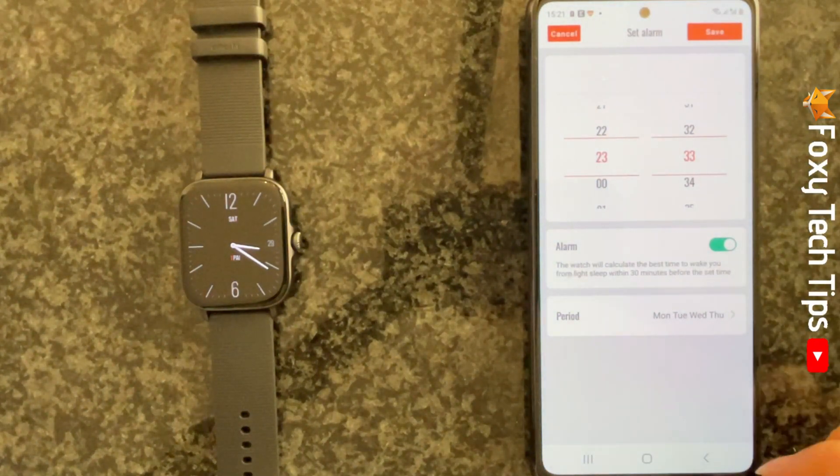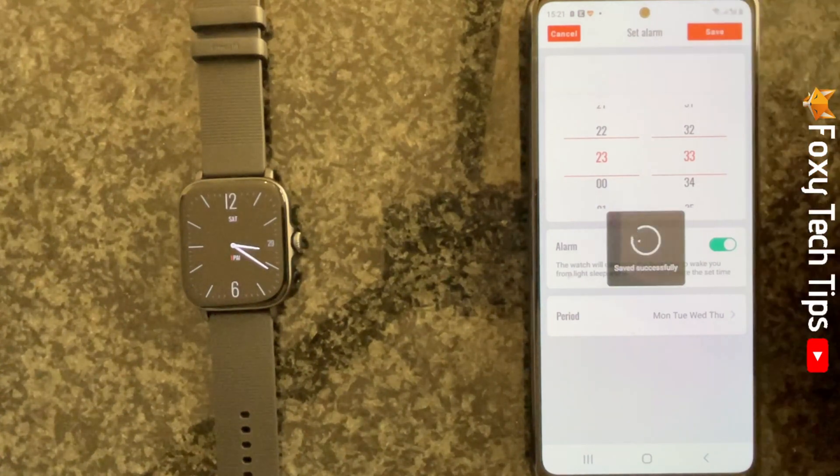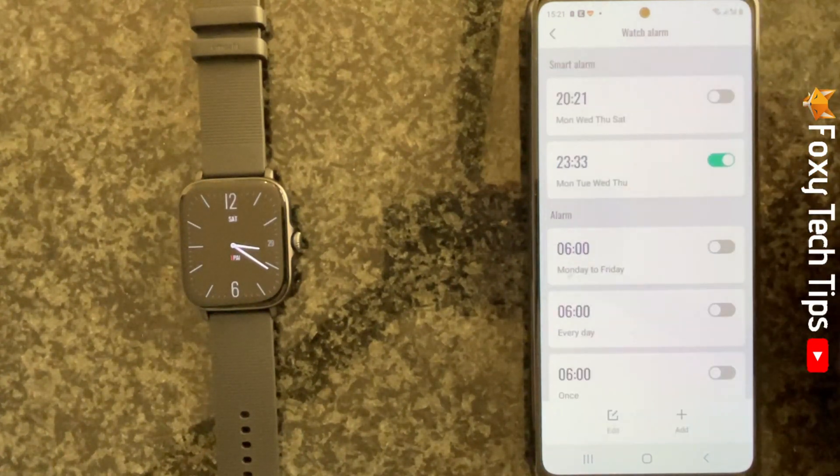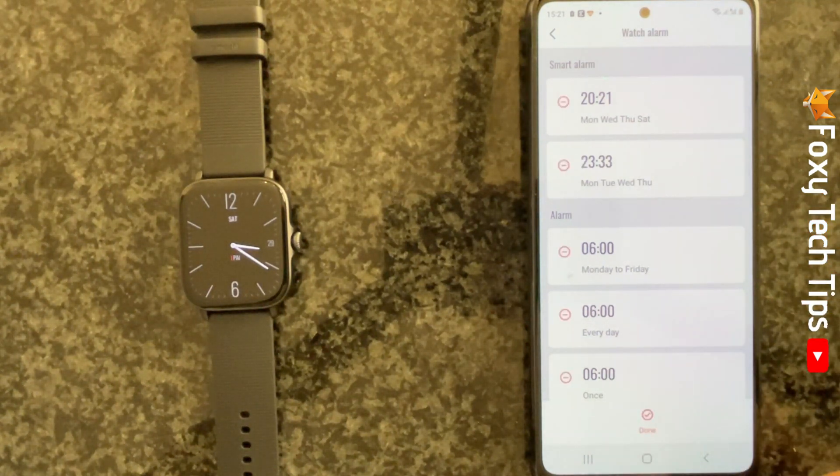Tap save in the top right to save and set your alarm. Tap edit in the bottom left and then tap the minus to the left of an alarm to delete it.